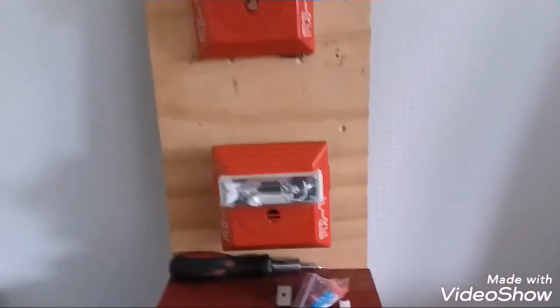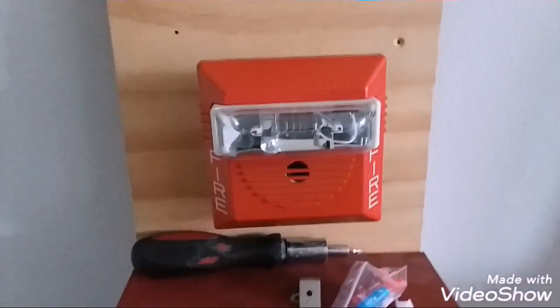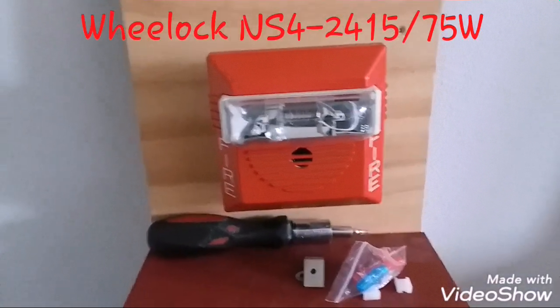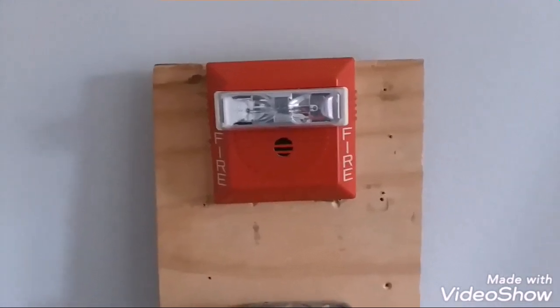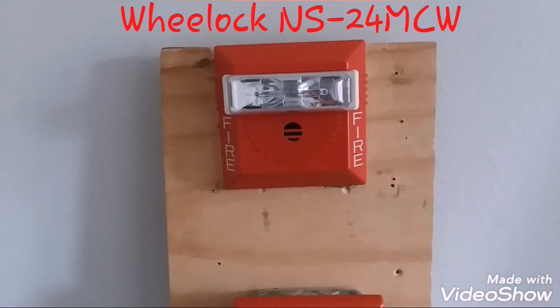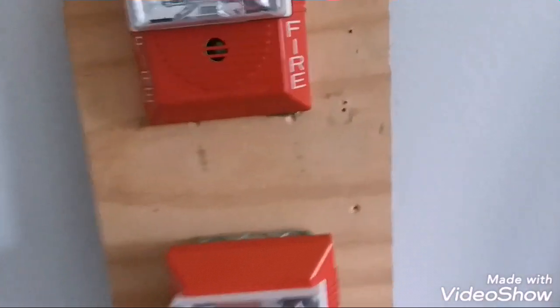For our notification appliances, we have Wheelock NS's. The bottom one is my four-wire fixed candela NS4 24 1575W, and on top we have my two-wire multi-candela NS 24MCW. These will be synced via my Wheelock DSM module.